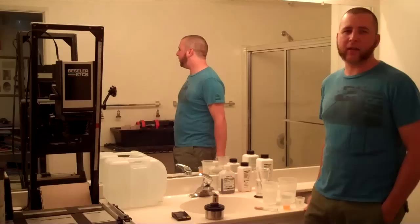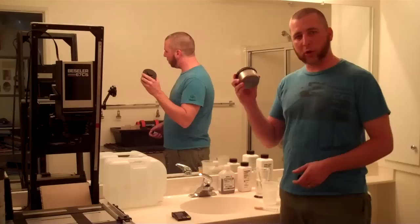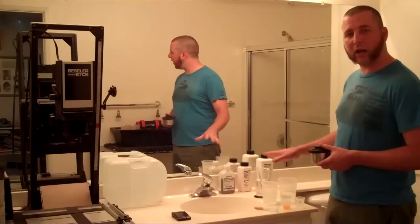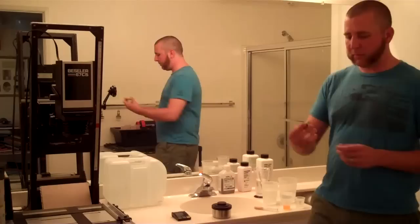Hi, Brian Auer from feelingnegative.com. Welcome to another video episode. This time we're going to be continuing the film developing process. In the last video in this series we talked about some of the chemicals used to develop your film, and previous to that we talked about loading your film up. I've already done that — things are ready to go. I've got my chemicals measured out, my water set up and up to temperature. I really just have to mix them and start the process.